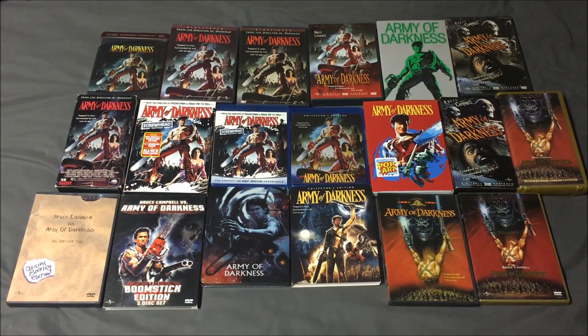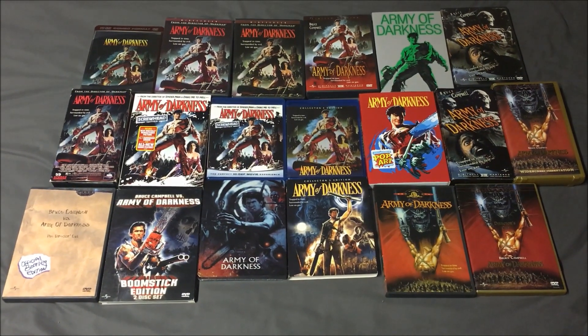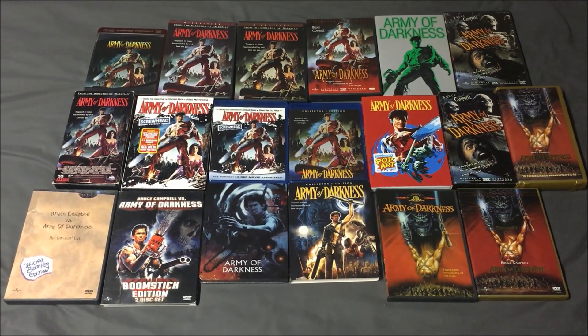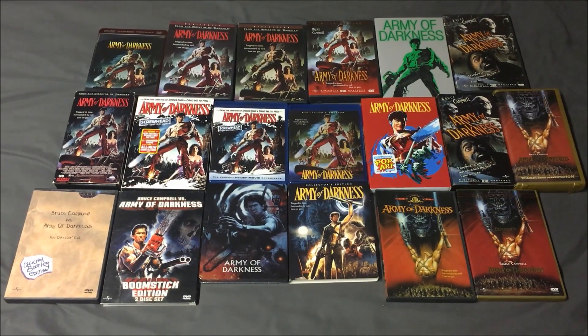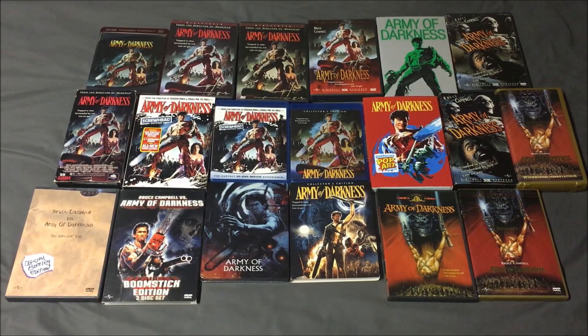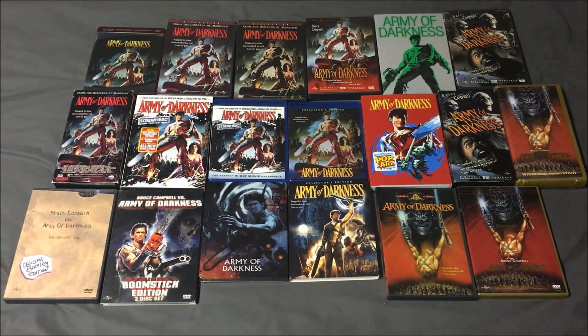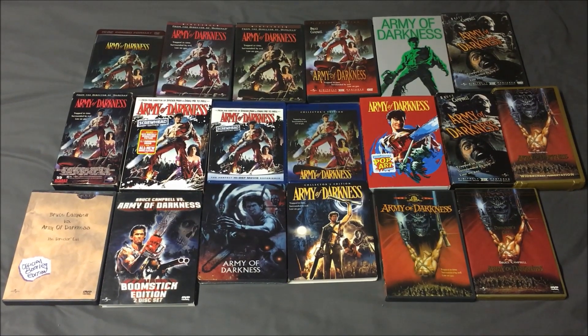Starting on the top row and working my way from left to right, we have the HD DVD combo pack, then the Universal DVD, then the Canadian Universal DVD release which has a slightly different color tone, then a two-disc limited edition from Anchor Bay, then the Walmart exclusive slipcover art with the green color tone, and finally at the end of the top row we have the theatrical cut from Anchor Bay.